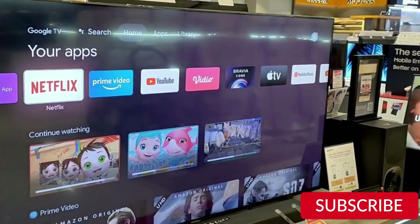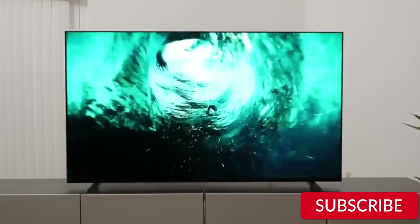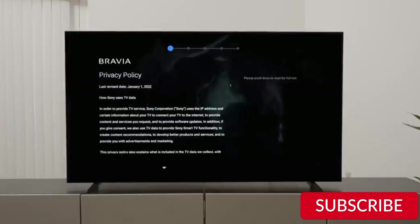Overall, I would highly recommend the Sony 65-inch 4K Ultra HD TV X90K. It has a sleek design, excellent picture quality, impressive sound quality, and a ton of smart features. If you're in the market for a new TV, this one should definitely be on your list. Thanks for watching, and I'll see you in the next video.